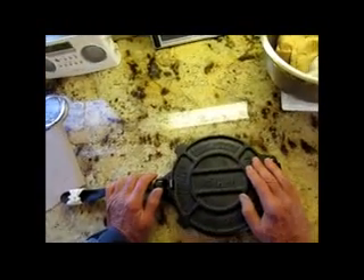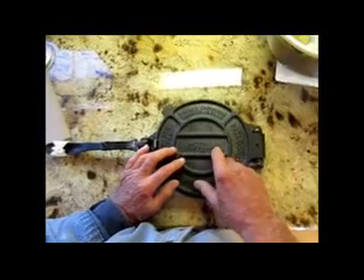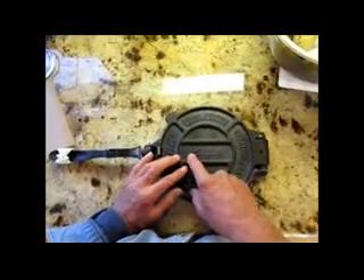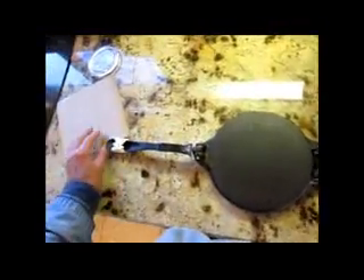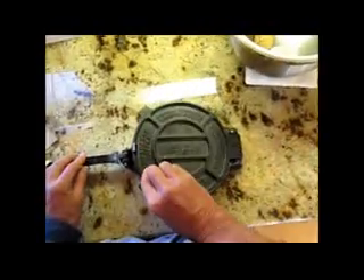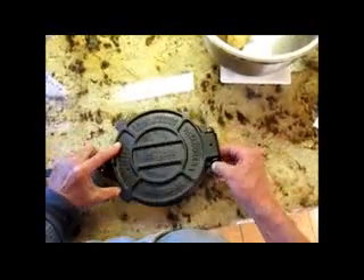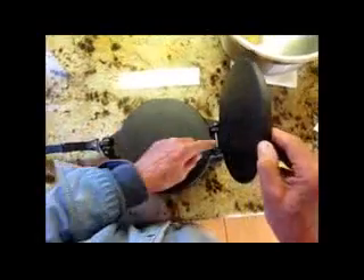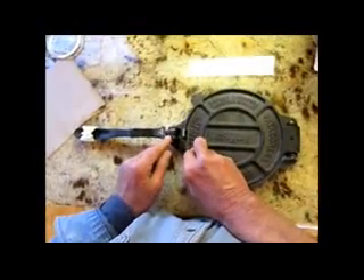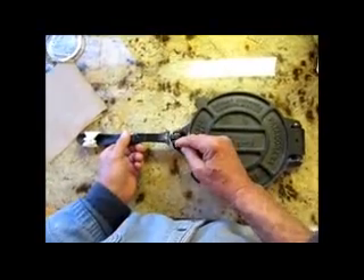Today is Sunday, January 25th, about eight o'clock in the morning. This is an IMUSA tortilla press — flatbread press, eight inch. I made a couple of changes to this press: I put in a stainless steel pin and removed the old one because it was bending.